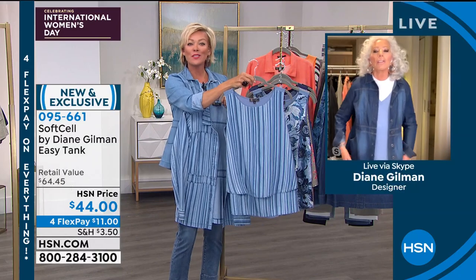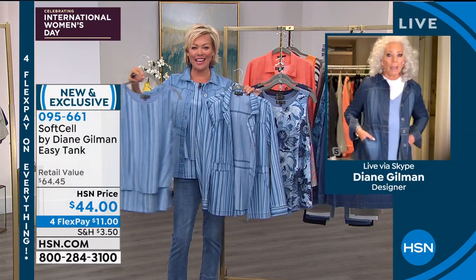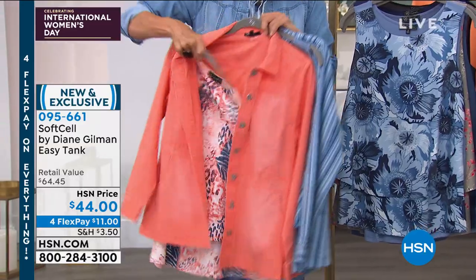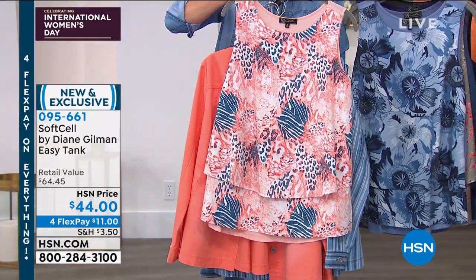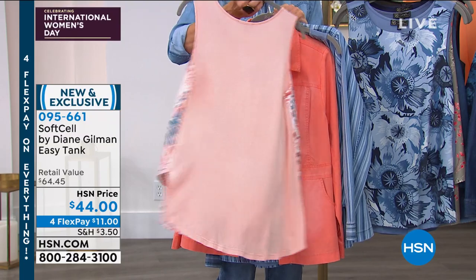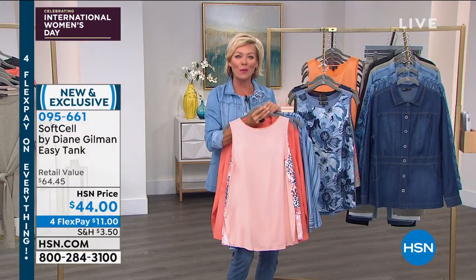And then the stripe — that is so beautiful. This is what I'm wearing under my solid chambray. And there's one more fabulous color under the coral shacket, our today's special. You saw this on Emily earlier with the Bermuda short and the coral colored shacket. The item number is 95661. Get as many as you want. Everything is on four flex today for International Women's Day.